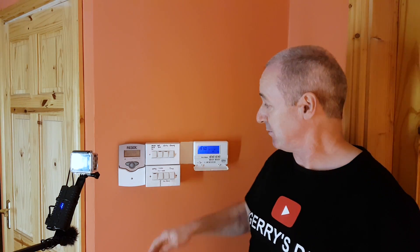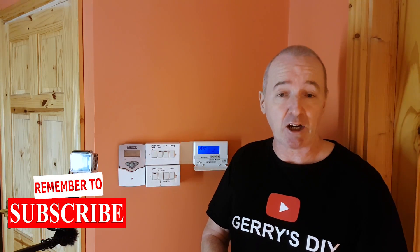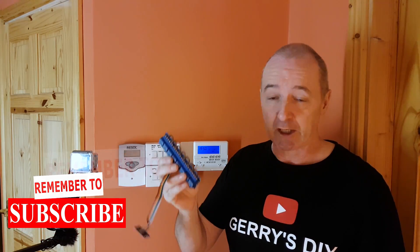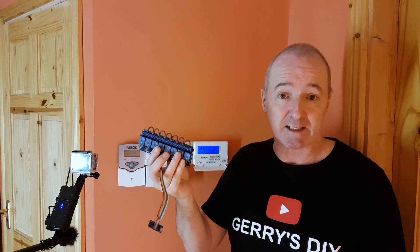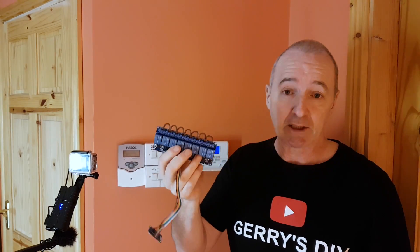Today I want to automate my central heating system. This is the current setup — we've got a time clock, we've got a bank of switches, and it can switch on different circuits. I want to automate all of that so that whether I'm away from the house or in it, I can just tell Alexa to turn on the sitting room, the kitchen, bathrooms, wherever.